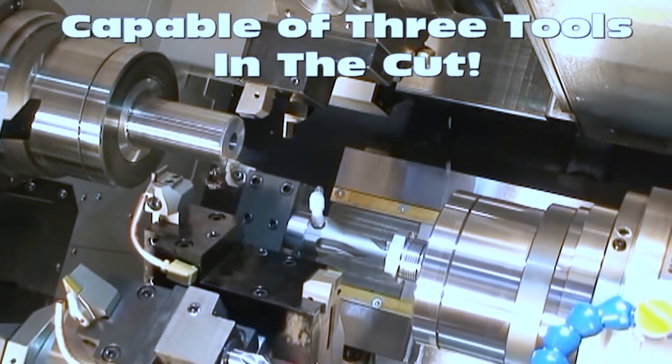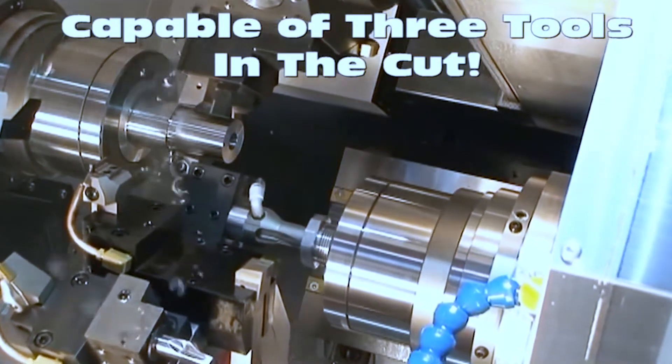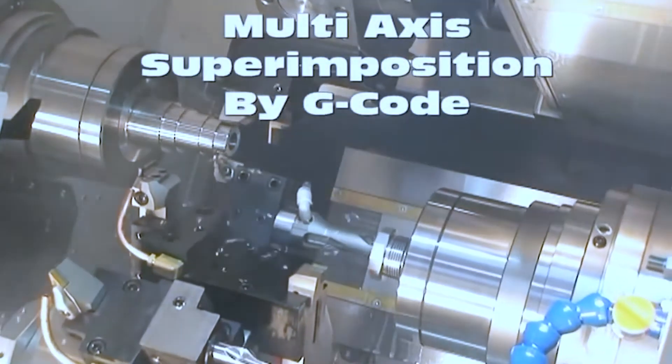This is going to be a better example of superimposition — it really shows off three tools in the cut at once. Here we're going to be pinch turning on the main spindle, which is very popular, and drilling on the back side of the turret at the same time. This is a huge time saver in the industry and really what sets us apart from our competitors.